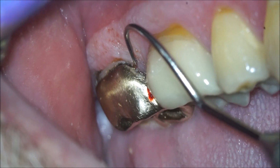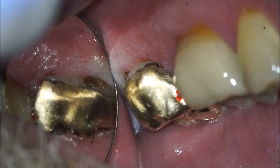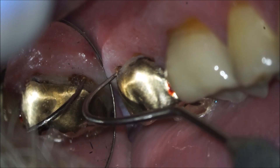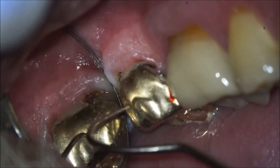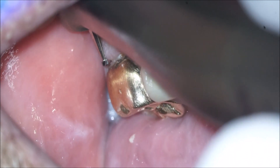I'm going to show a real basic procedure here. This is going to be an amalgam patch job under an existing full gold crown. As you can see, there's some pretty deep decay on the distal buccal. The mesial margin is failing, so we just need to go ahead and get this cleaned out, and then I'm going to patch it with amalgam.